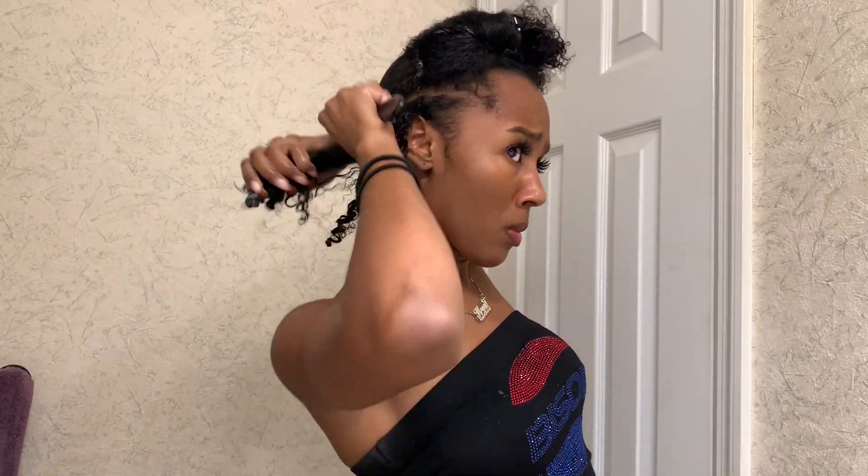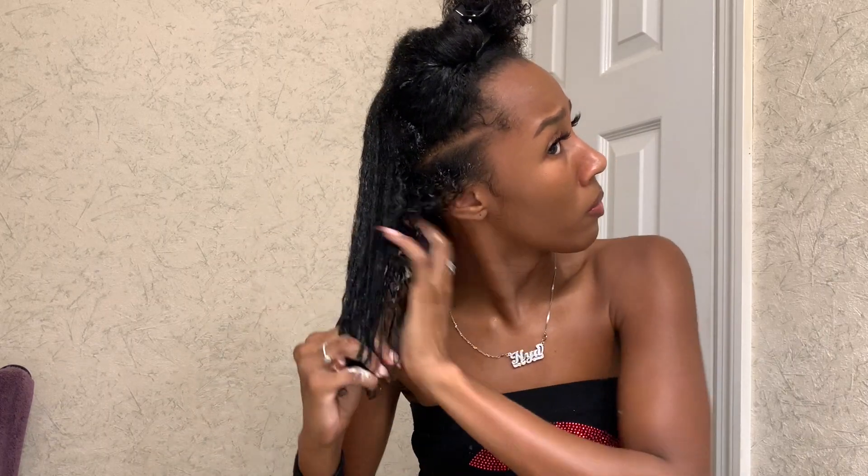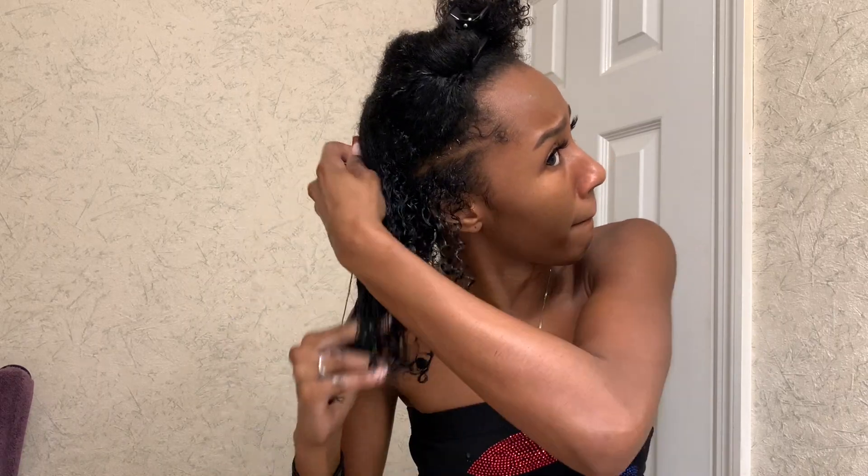Same steps again: I saturated my hair with water, applied my leave-in, applied my cream, and now I'm going to seal that cream with the oil. After the oil I'm going to apply my curling custard, and then on top of the curling custard I'm going to apply the gel. This may seem like a lot of products, but I swear my hair is not weighed down — it's bouncy, and you'll see what I mean at the end of the video.